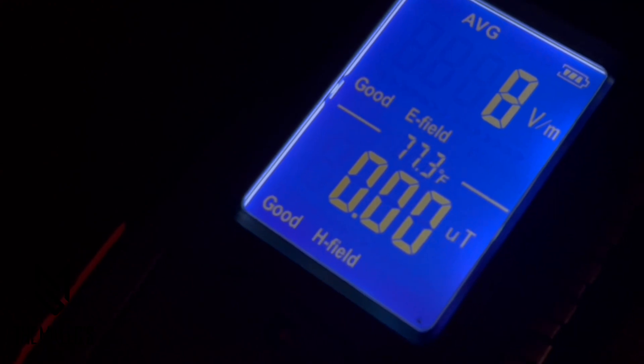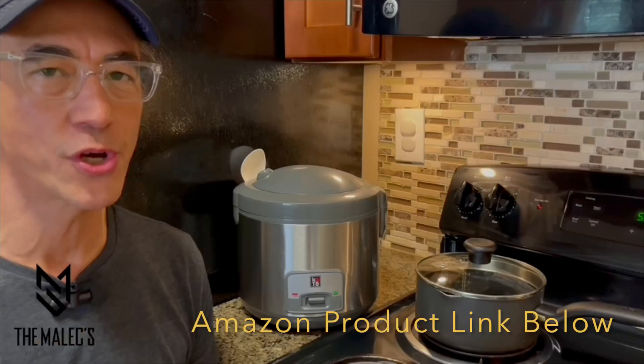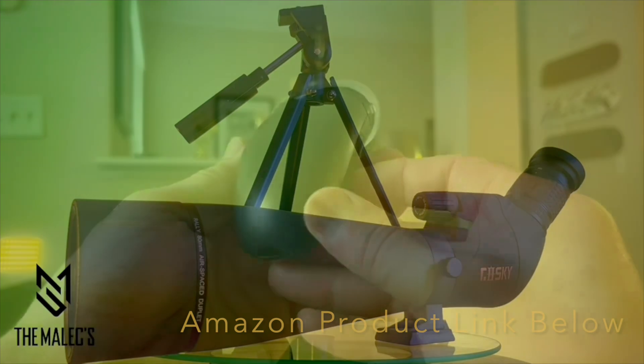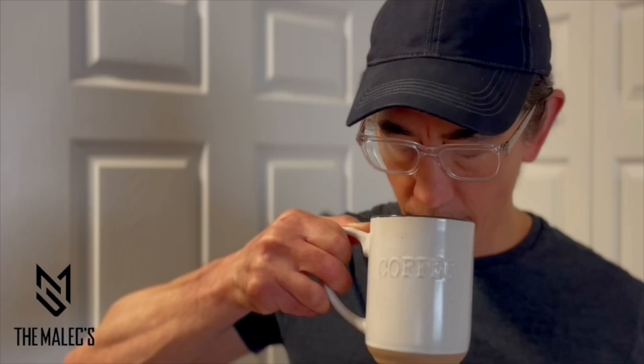It conveniently recharges using the 3.7 volt lithium battery. The reason why I got this EMF meter is I wanted to verify my work and living environment is safe. If this video was helpful, please visit our product link below in the description, and comment, like, follow, and subscribe for more product videos.